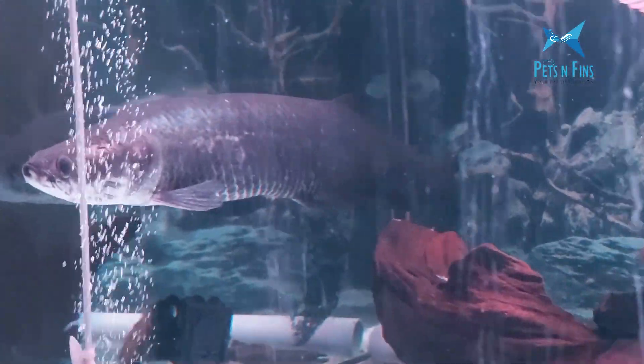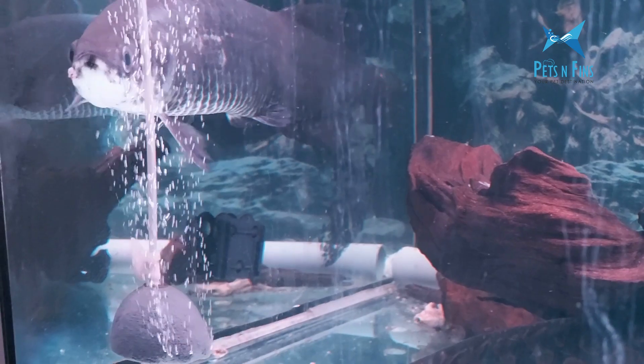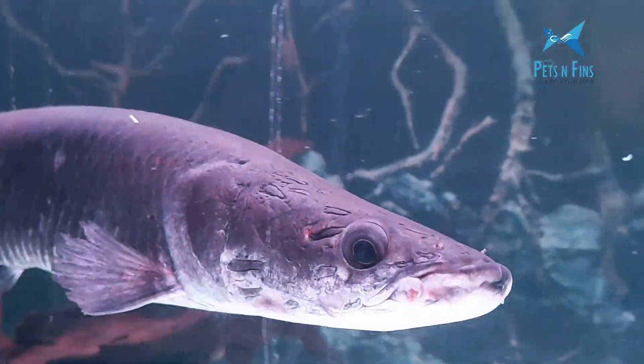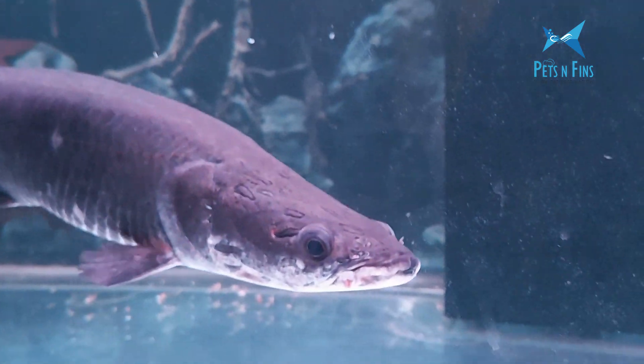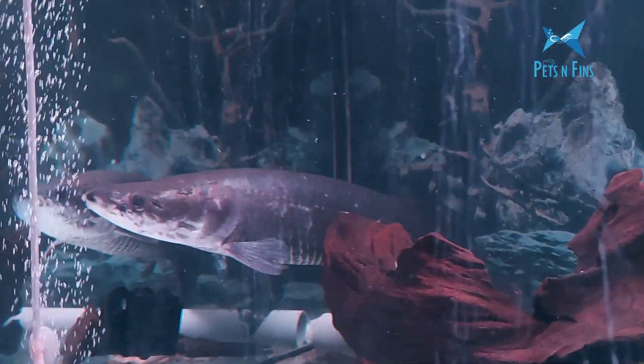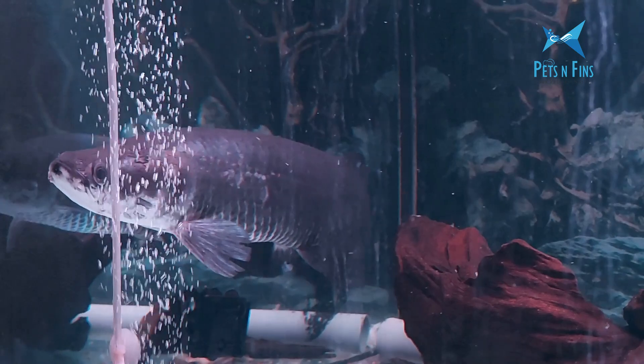I am not going to give you a lot of tank mates. This is the main part of our tank — redtail catfish, Pacu. They will eat other fish because the size of the tank puts them in the same space. This fish is a gigantic fish.